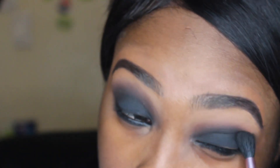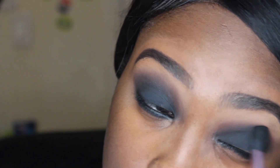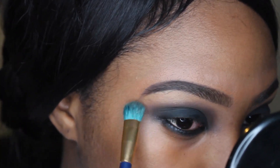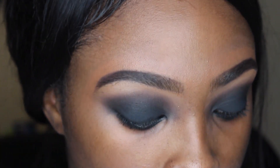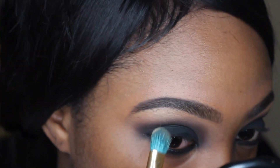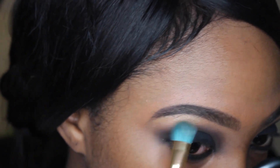I went back in for a little more blending. Now I'm taking the Mariah Carey eyeshadow from the MAC collection and using it as a brow bone highlight. It's really pretty in gold, so it's really good on brown skin as a brow highlight.